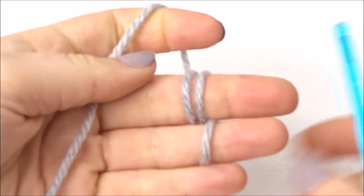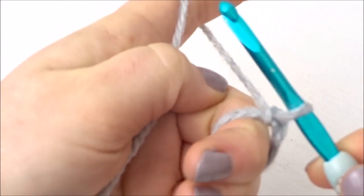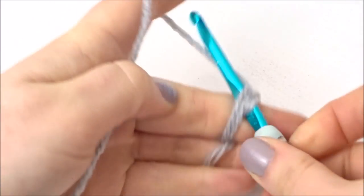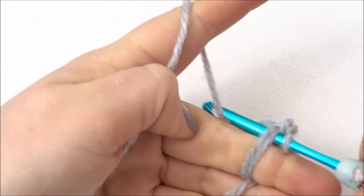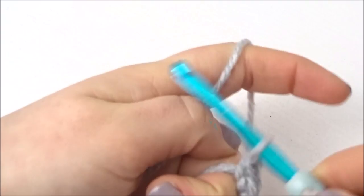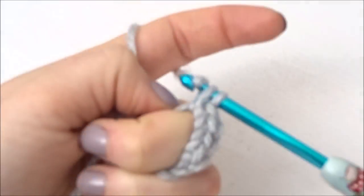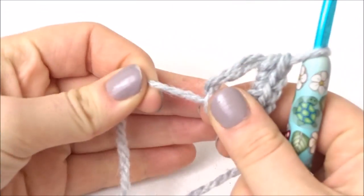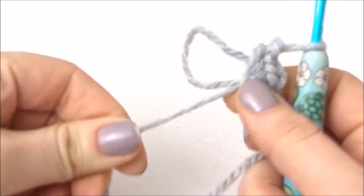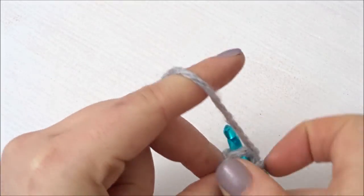You're going to start by doing a magic circle. Wrap around your middle finger twice, in front of your ring finger and tuck behind. Put the crochet hook through the two loops, wrap around, pull through, wrap around and pull through again — that's going to be your slip stitch. Put it under again, wrap around, pull through, wrap around and pull through the two — that's your first stitch. Do 6 of these in total on your loop. Then slip it off your finger and pull the tail end until one loop tightens, then use that to tighten the other loop. Then you're going to start your first round.